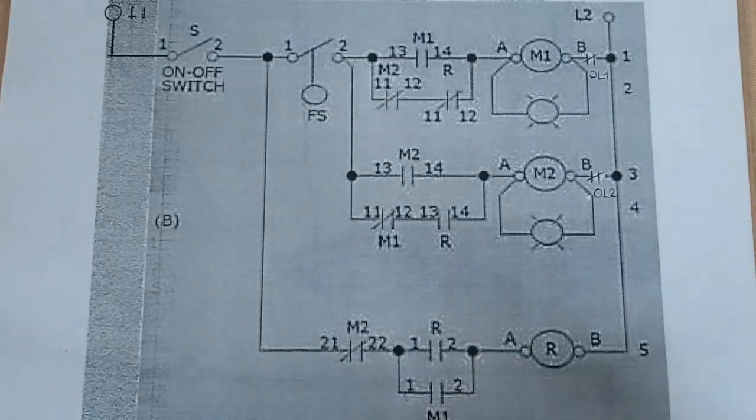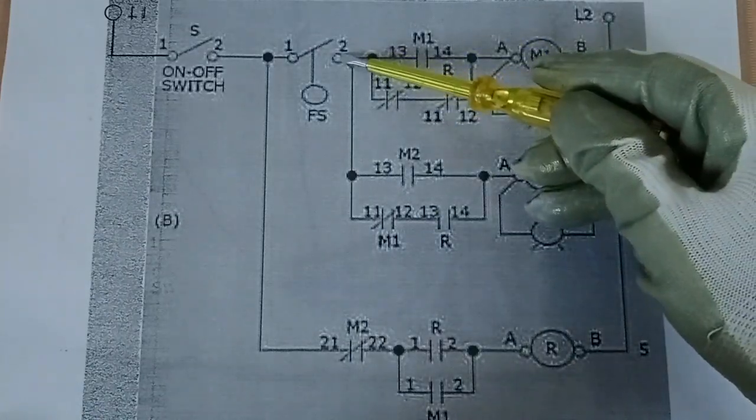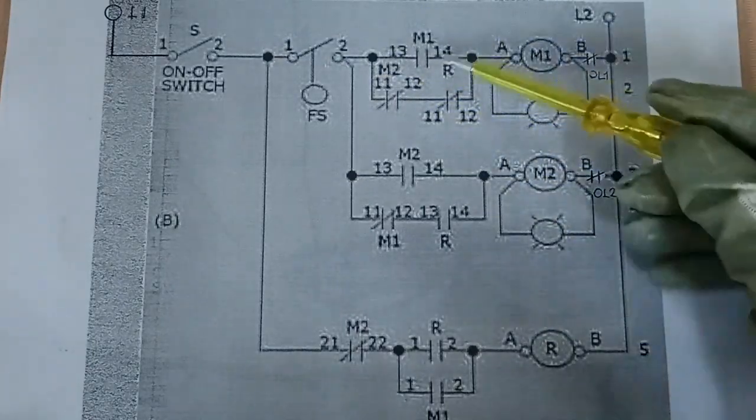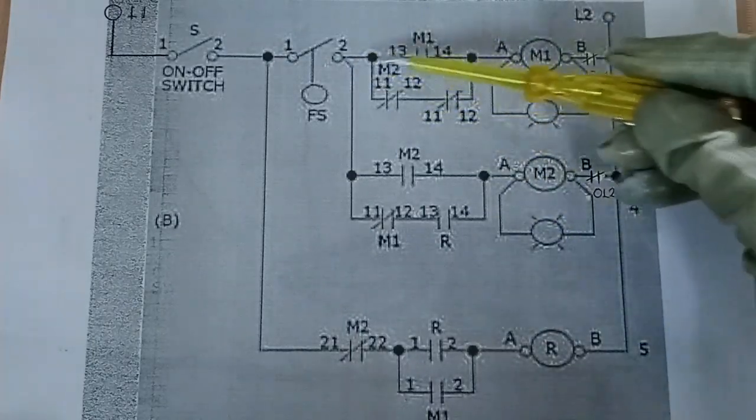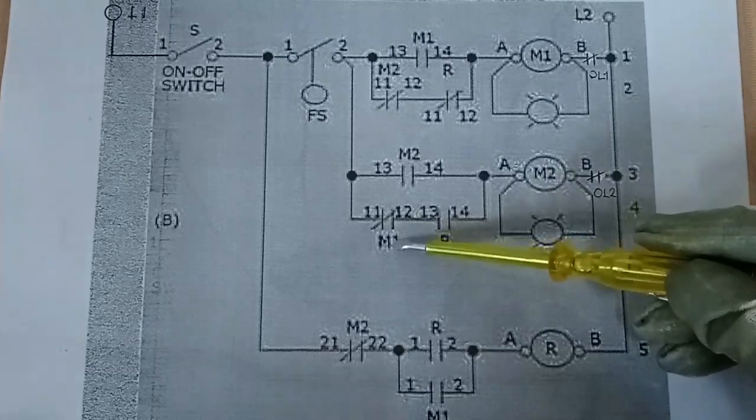So the sequence is: when M1 activates because the float switch rises, and then the float switch goes back to normally open, M1 will be deactivated, leaving the relay activated. For example, if the tank level rises again, the float switch will close contact again. Since M1 is deactivated, supply voltage passes through the normally closed contact of M1.